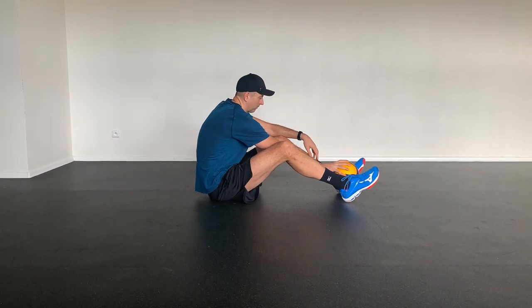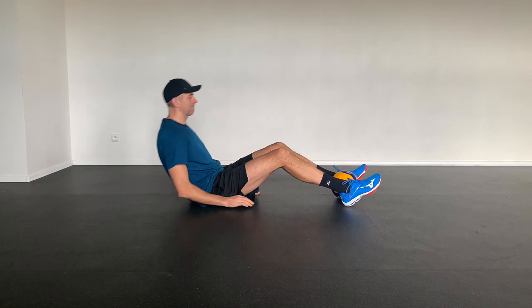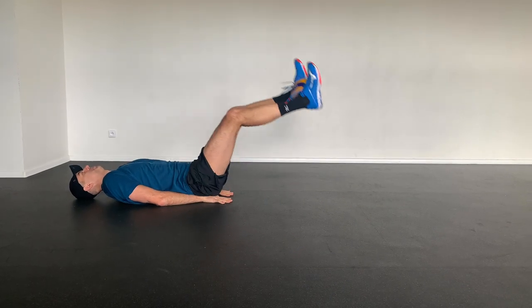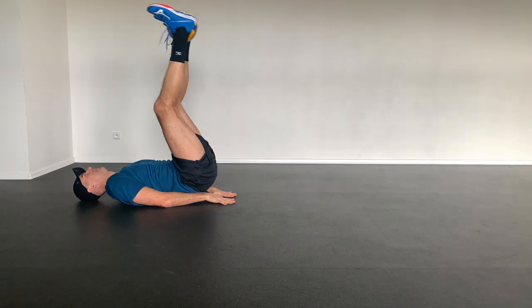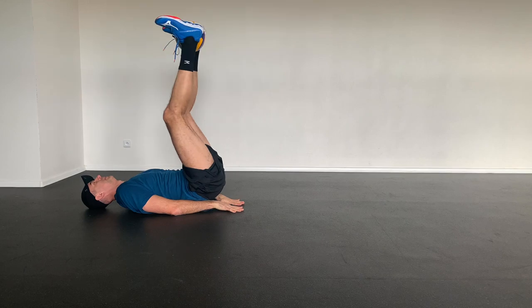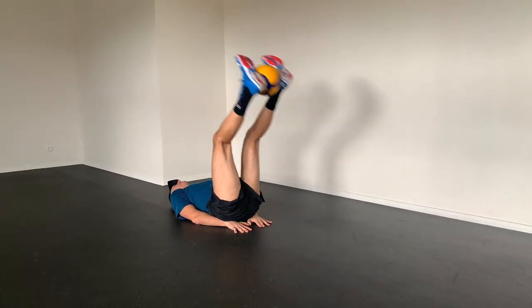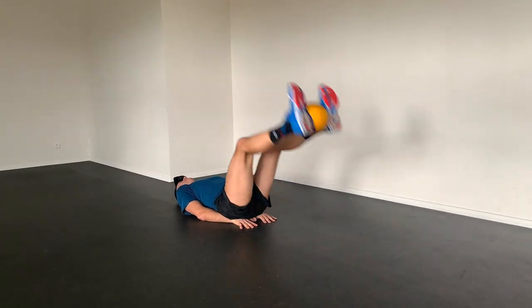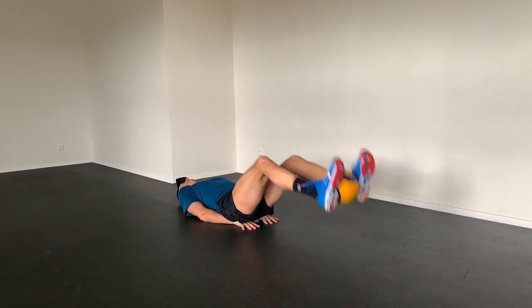Start with an exercise using a volleyball, or it can be another ball you have at home. Clasp the ball between your ankles, lie on your back, put your hands under your butt, and slowly lift your slightly bent legs up and down with the ball, trying to keep the ball between the ankles. This also engages the muscles on the inside of your thighs, but mainly works the lower ab muscles.